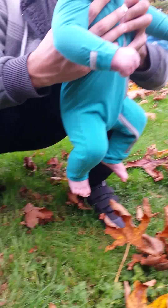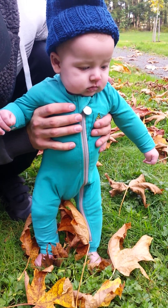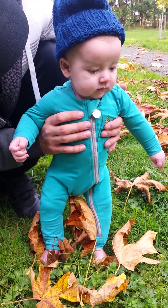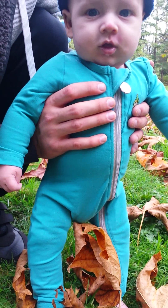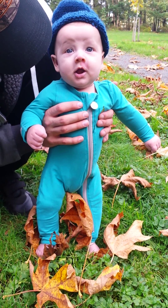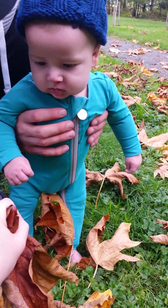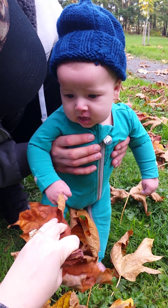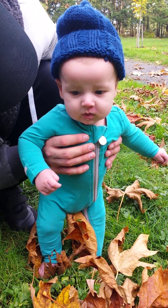Do you want to touch the knee? I think it's like my crinkle saw. It's like your toy.